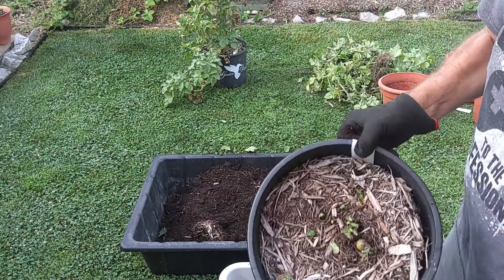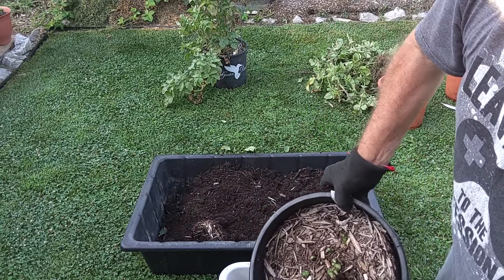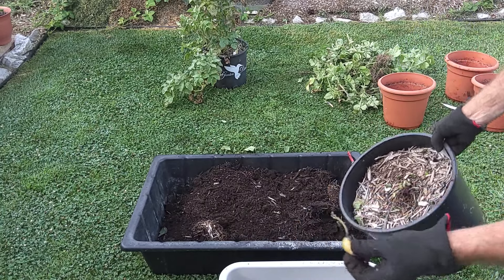Now this one has one growing at the top of the soil here, but we don't want to eat that because it looks a little green on the tip, and green potatoes are poisonous to you, so we won't eat that.